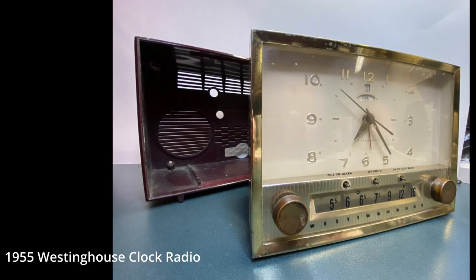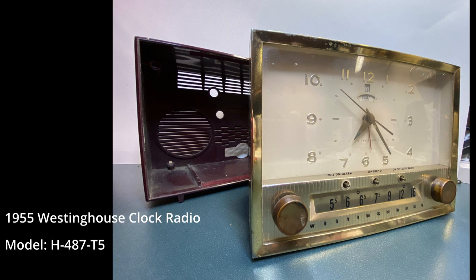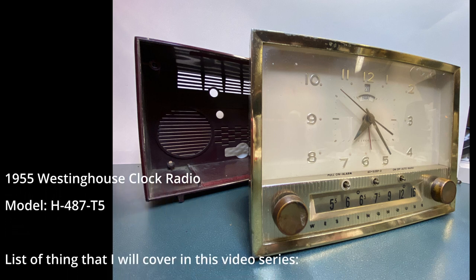This is a 1955 Westinghouse clock radio, model H487T5.